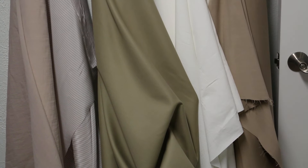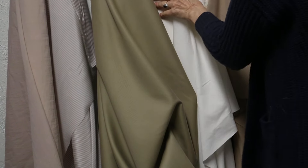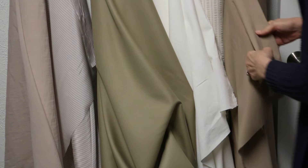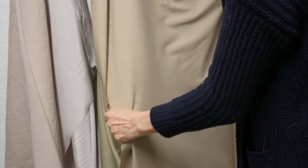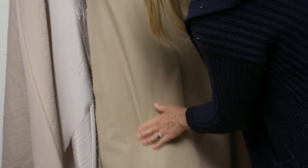This morning we're going to show you a group that's been requested by several viewers because our new 724 Josie's jacket is great with a khaki, and khakis have been suggested.